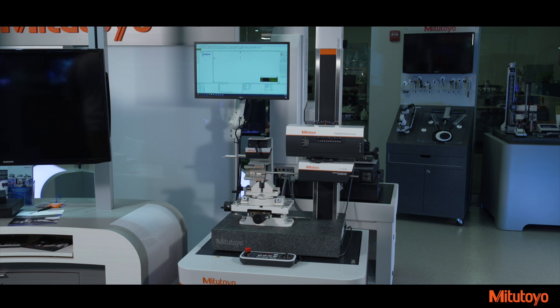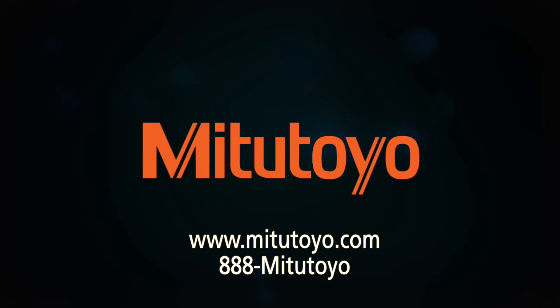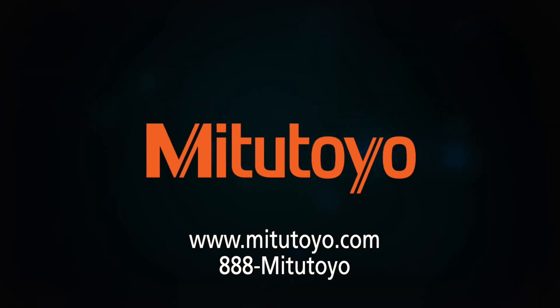For more information on the Mitsutoyo Form Tracer Avant Series or to schedule a demonstration, please visit our website at Mitsutoyo.com or call us at 888-MITSU-TOYO.